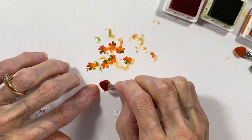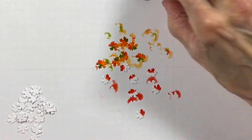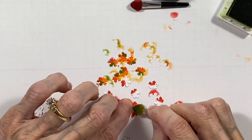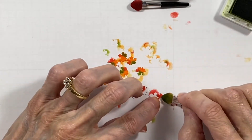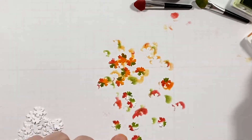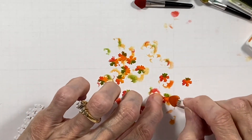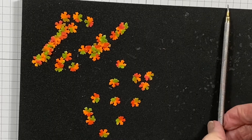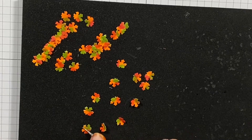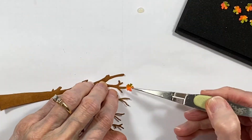I'm showing you here how I do a little three-part coloring on these small leaves so that they look like little fall leaves for the tree. I first add a red, a green, then I go over with orange and I even touch a little bit of the orange on the red just to give it a deeper red color. This does take a little time but I always think it's worth it. Next I pop these up on the molding pad and form them a little with my leaf tool.